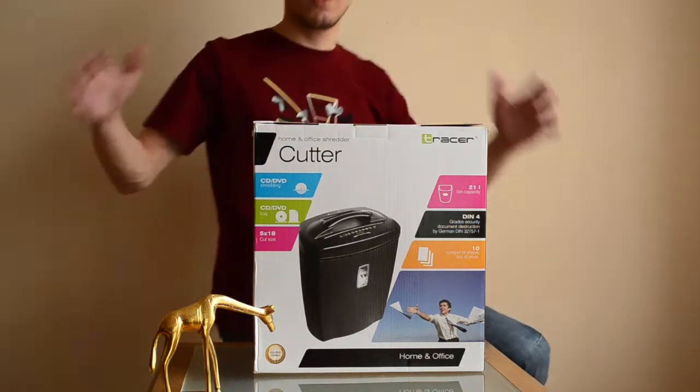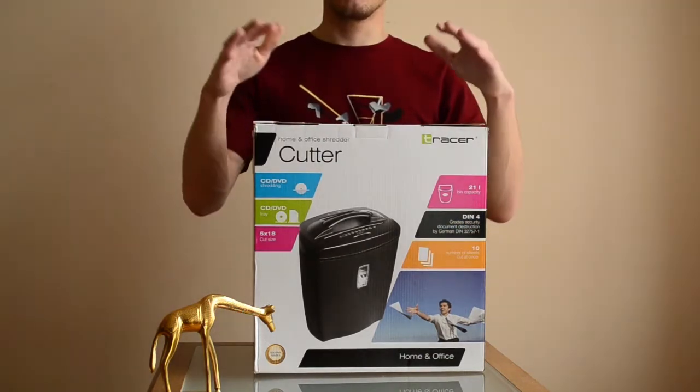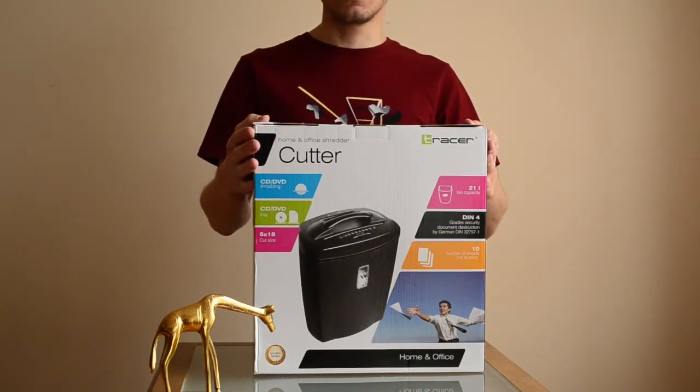Hello guys, this is Kryzop and today I want to make a review of a new office shredder from Trusser, which I bought a few days ago. I think it's a fantastic tool, and whenever you consider buying a shredder, there's one basic element you have to look at.